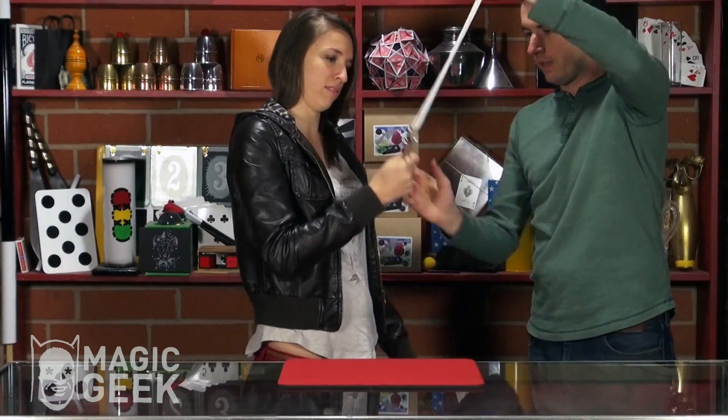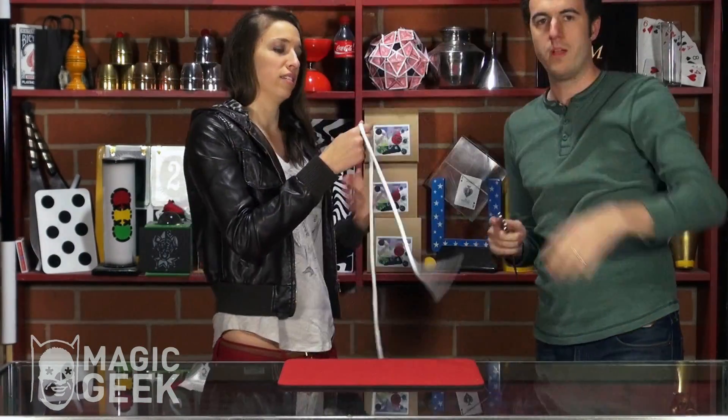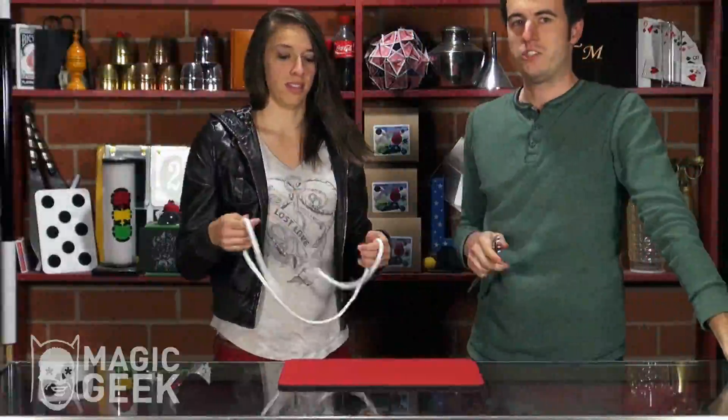Pull on the scissors. They're on there. They are totally on there. There you go. You can keep that rope — souvenir from the magic show.